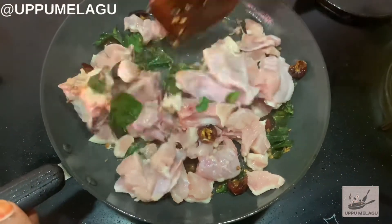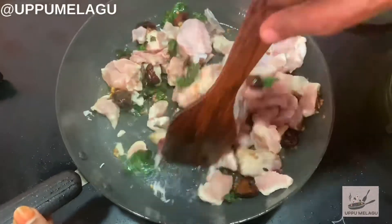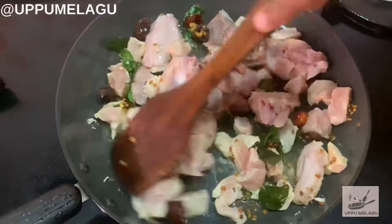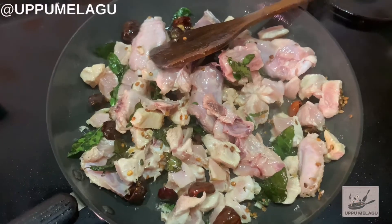Turn up the chicken and bring it to the oven. Add the chicken and add it in the oven.